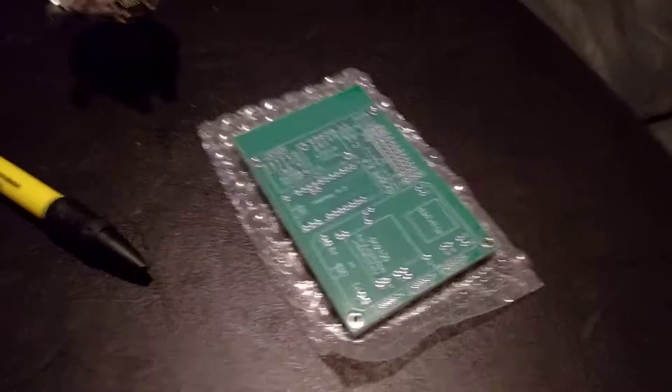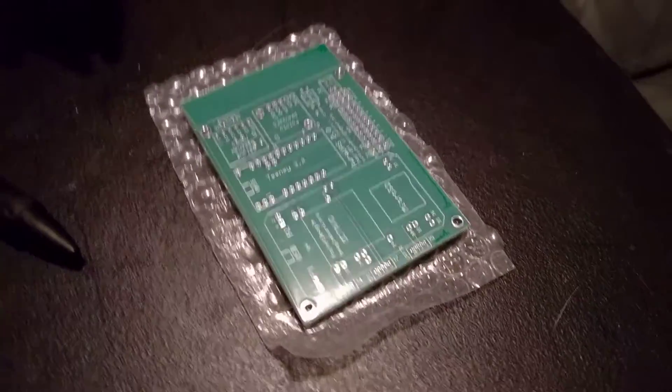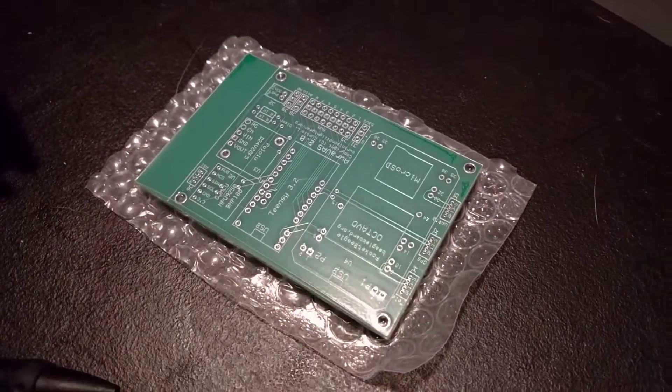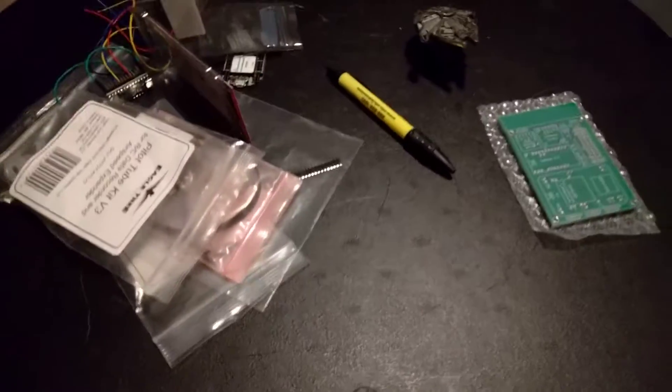Hey guys, I'm super excited tonight. My Express PCB boards came in. I just wanted to make a quick little video. I designed this myself. They're really simple. It's just an interconnect board and it's sitting right next to this big old pile of stuff here.